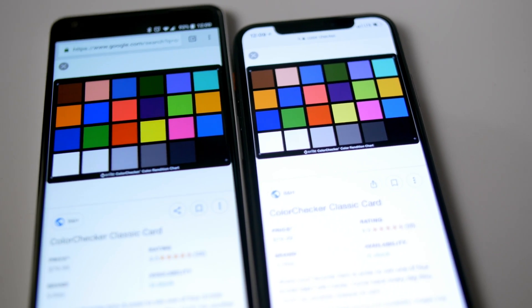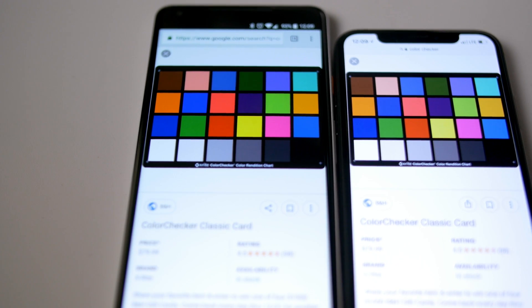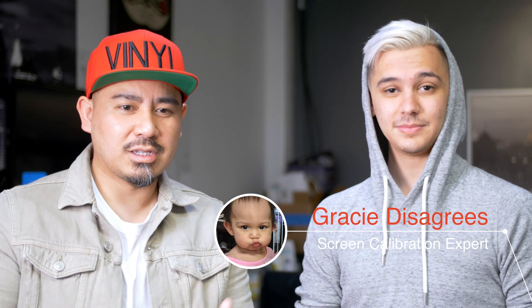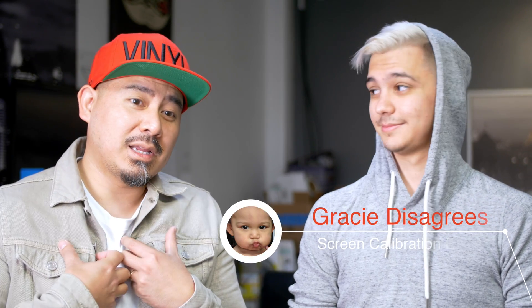We looked through some calibration charts, photos, and HDR video to see how the screens compare. Here's what my friend Z had to say about it. We took a look at both of them — what did you think about the screen on both? In my opinion, I thought the iPhone X still looked better, just a bit. But would you say the Pixel 2 looked bad? No, especially with what you did with it. I think you made it a lot better and it looks great.